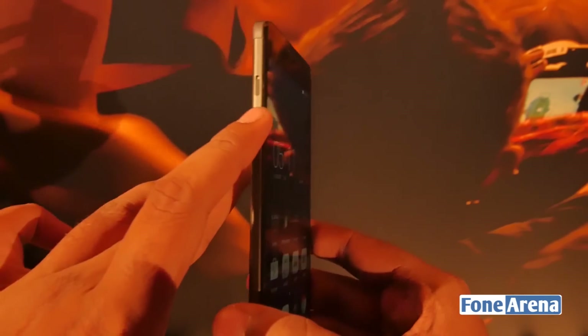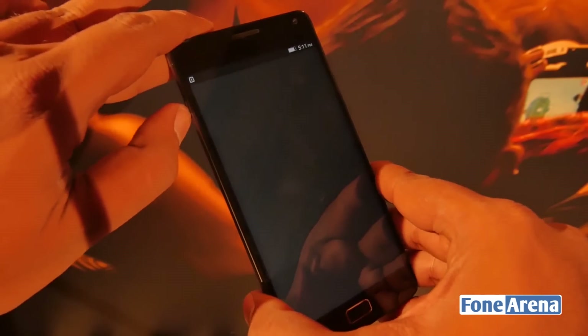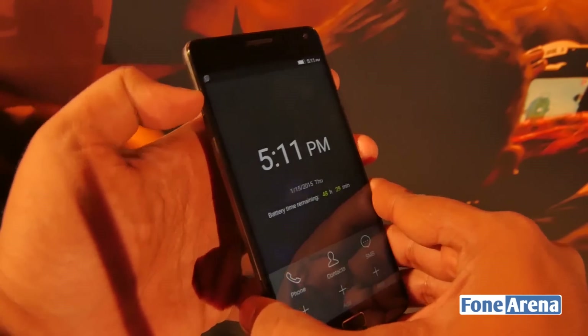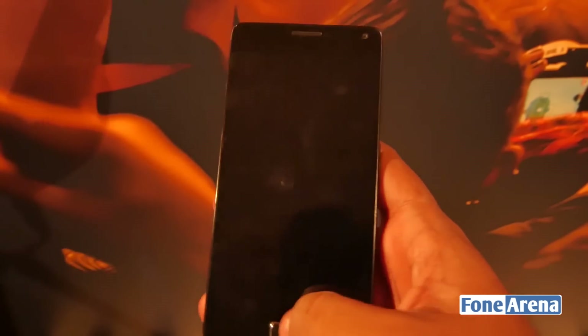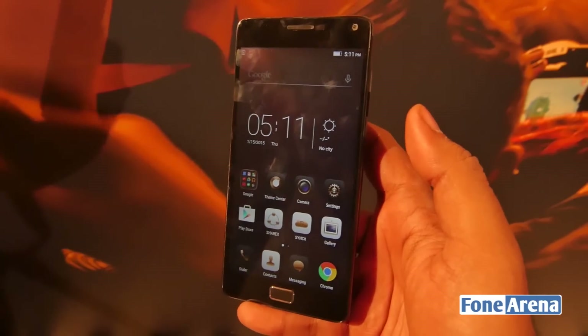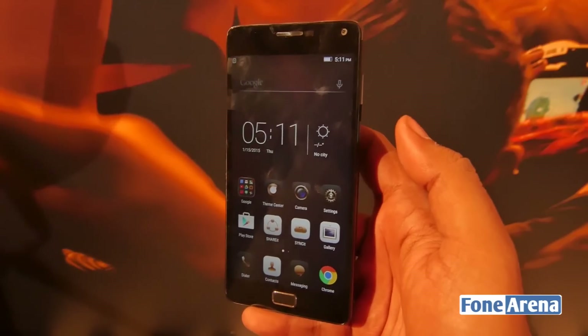It even has a physical power saving switch on the left-hand side, so as you can see if I toggle it, it directly goes into power saving mode. Battery is one of the major concerns right now in the smartphone world and Lenovo seems to be trying to address it with the V1, but there is a lot more to it — let's dive into the in-depth hands-on.